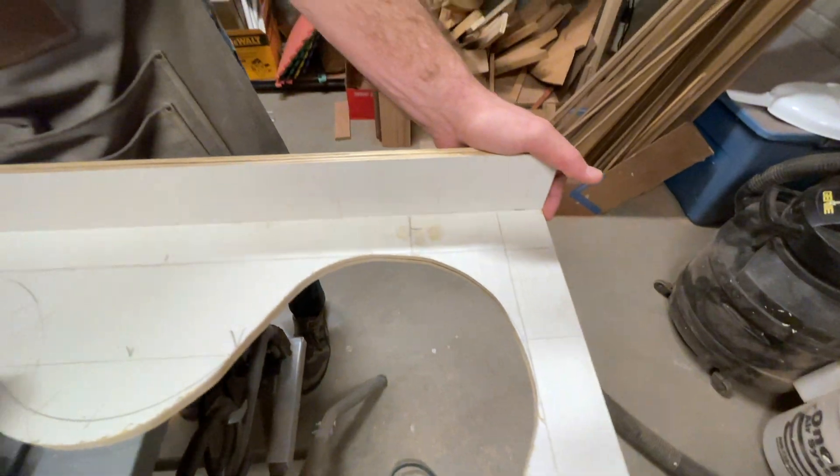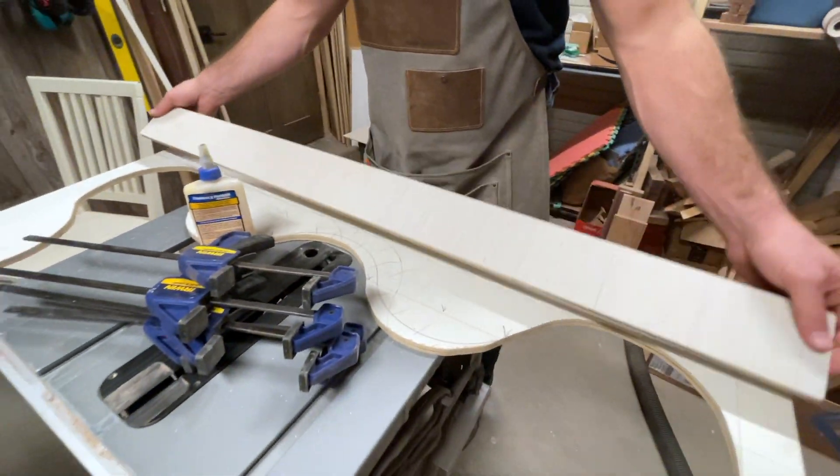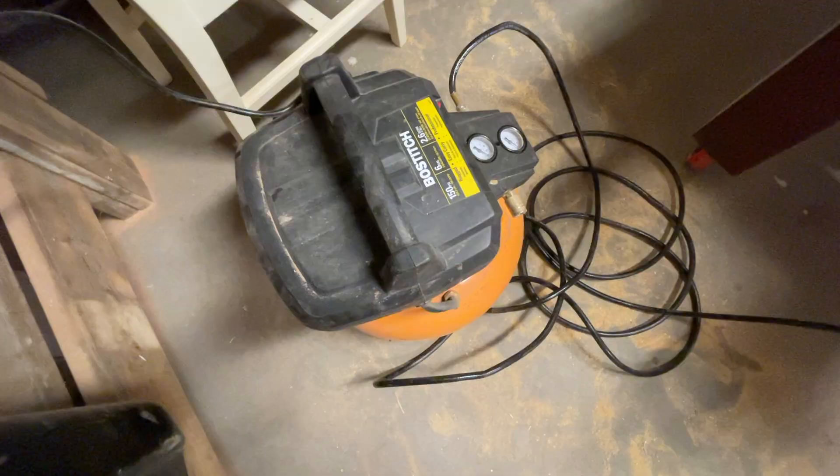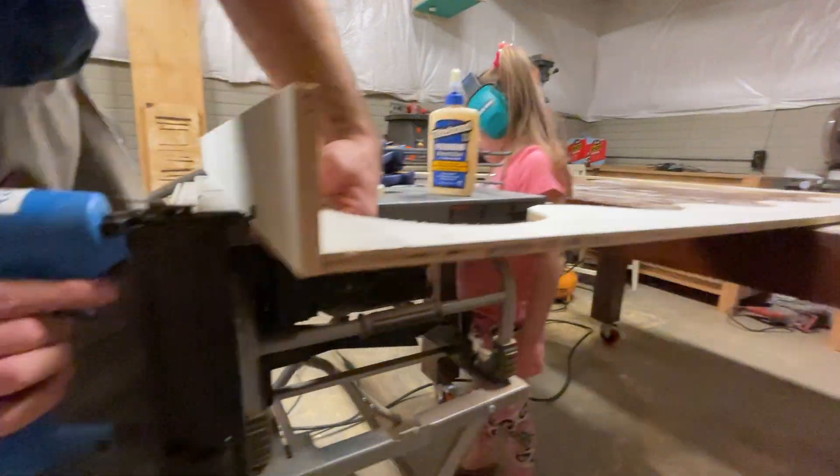With the main face cut out, we could take those six thinner strips and use some simple wood glue and some brad nails to tack them into place and start assembling the frame.